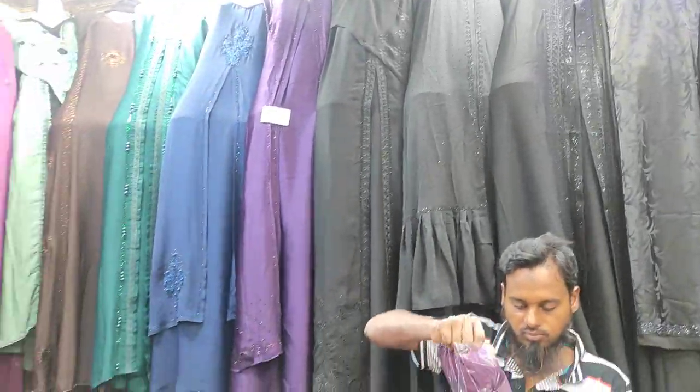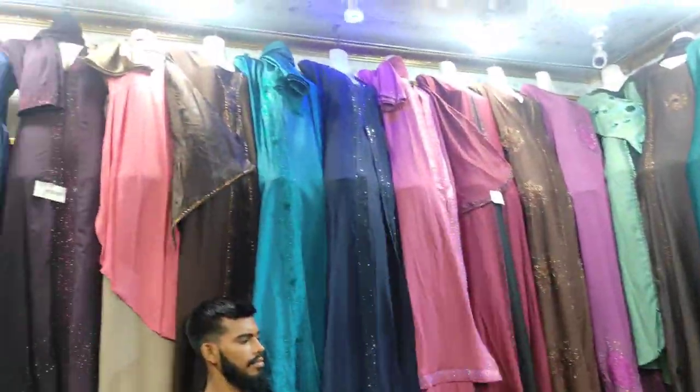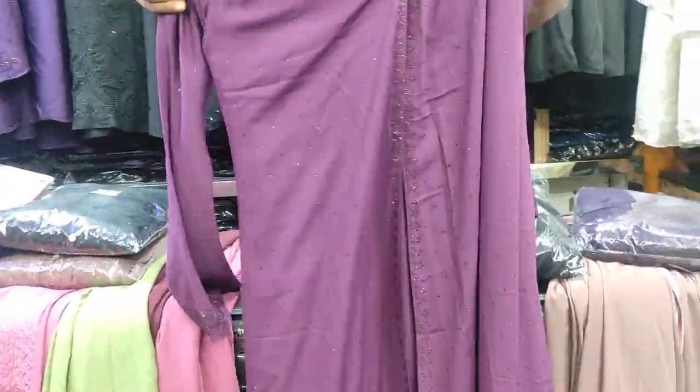We have this product available. These products are available to be used. We are using the system. This is called a leather coat.